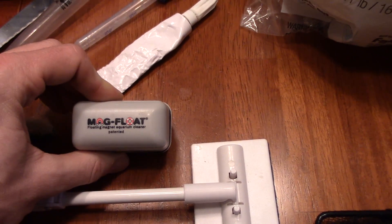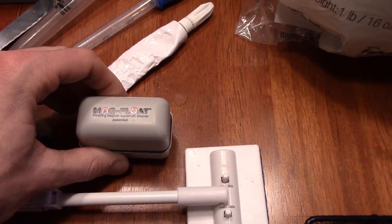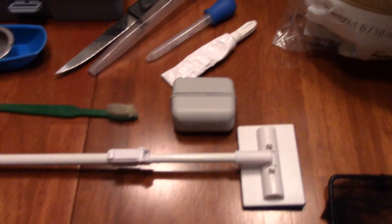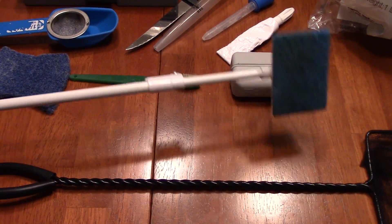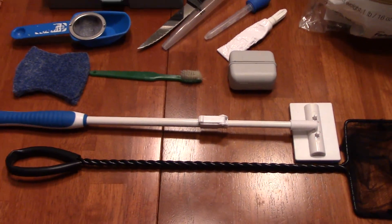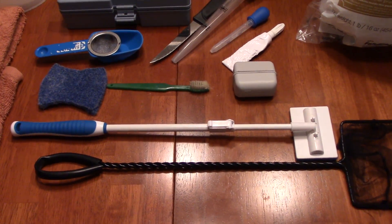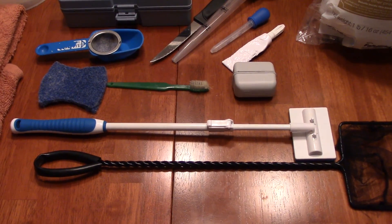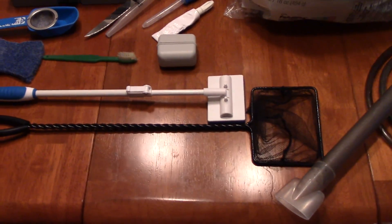Up next is the MagFloat — the floating magnet aquarium cleaner, which is patented by the way — and this is very helpful for daily cleaning of algae buildup on your glass. Up next is a narrow scrubber — it's like a sponge on a wand — and this comes in very handy when trying to clean hard-to-reach spaces in your tank. For example, I use it to clean the back wall of my tank where I can't use the magnet cleaner and it's hard to get my hand behind the rockwork. It's really, really helpful.